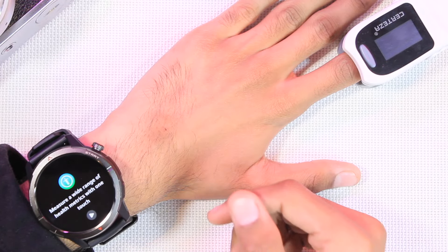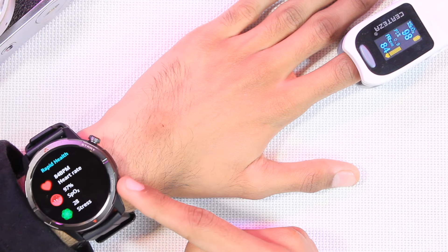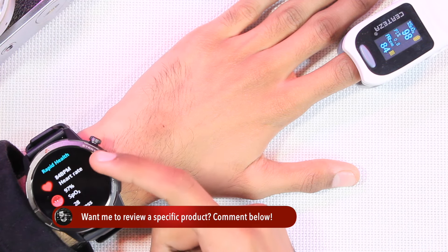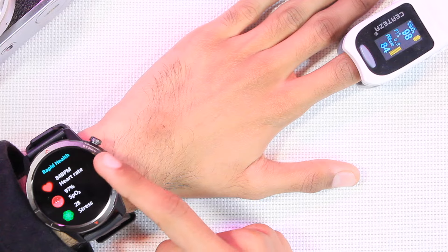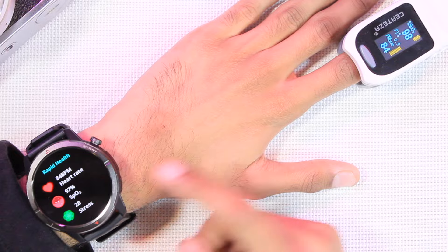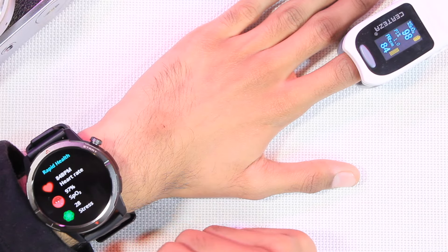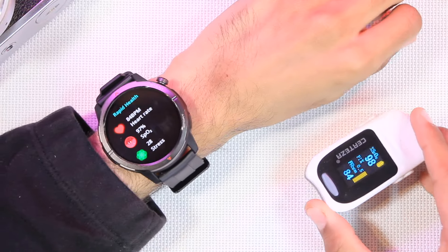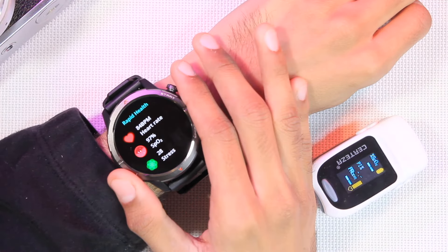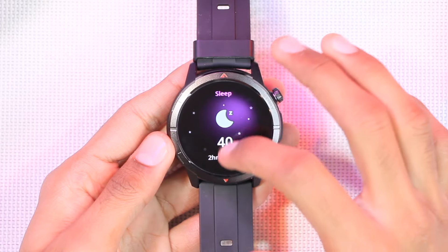I tested the health measurements — it took about 100 seconds to measure everything. Heart rate showed 84 beats per minute, which is quite accurate. Blood oxygen level showed 97%, which is also close, and stress level was 28, which is normal. It passed the oximeter test and feels like a perfect sports and health smartwatch.